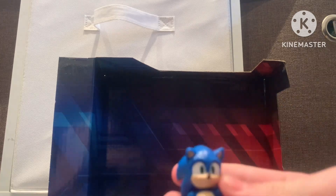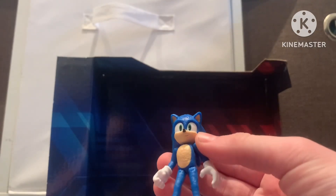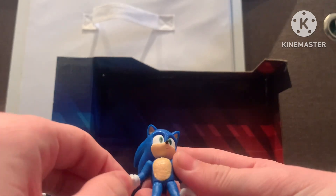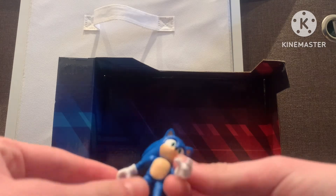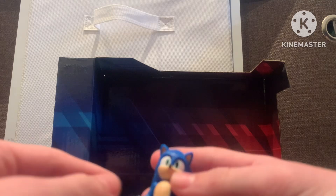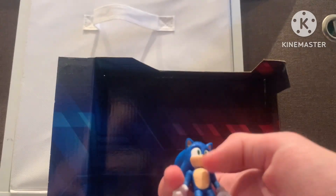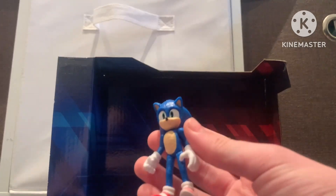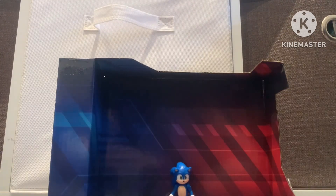First up is Sonic himself. This is actually a pretty detailed figure. I know it's not as good as the 5-inch figures that just came — like, they're really poseable, like this image for example. But it actually looks really good. This looks pretty decent. Next up.